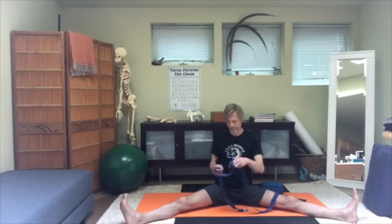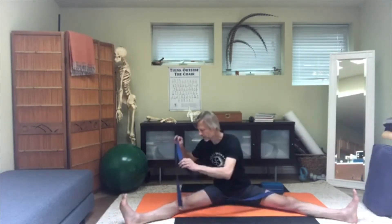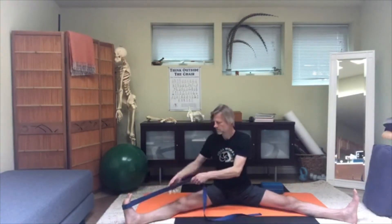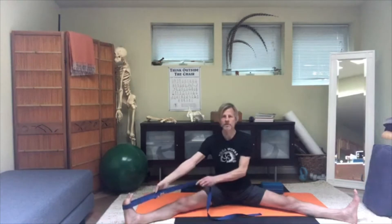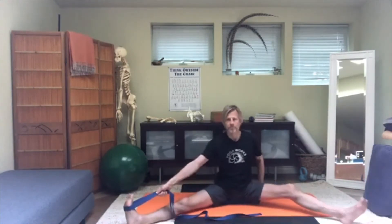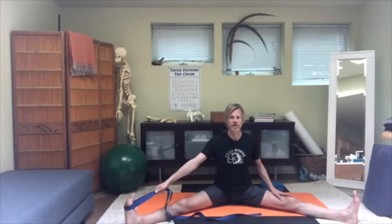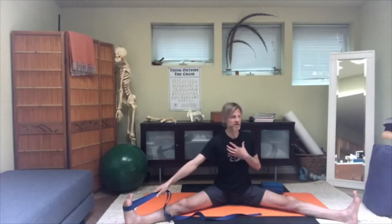Bring the head back to center first, then release the foot and switch to the right leg, right forefoot. Again, the setup: hold as close to the foot as you can without leaning way over that direction. Then turn your chest away from the foot — to the left this time — which will put a little bit of slack in the belt.